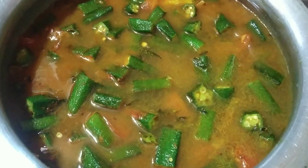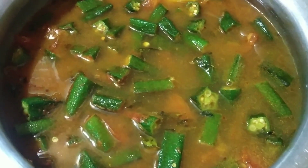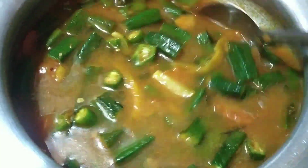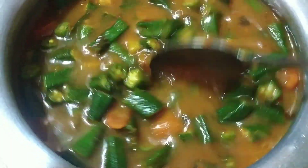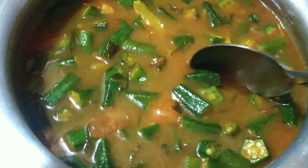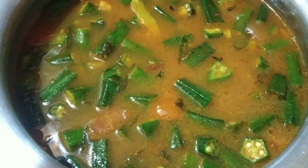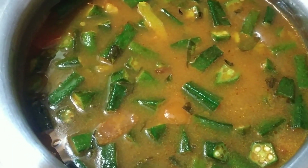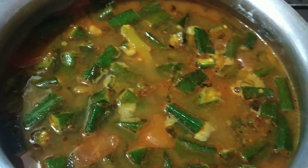You can use a glass of water to help with it. You can get some of the water. If you are at the plate, use the glass of water.